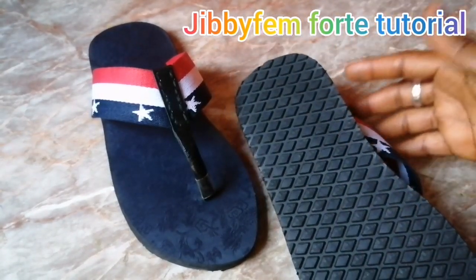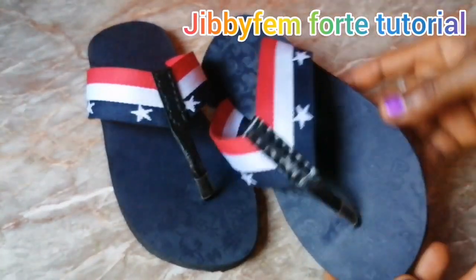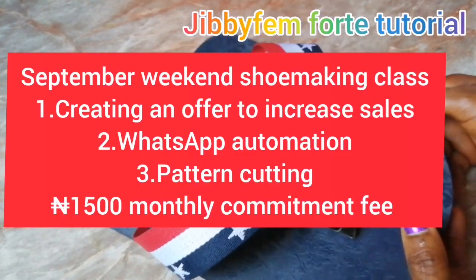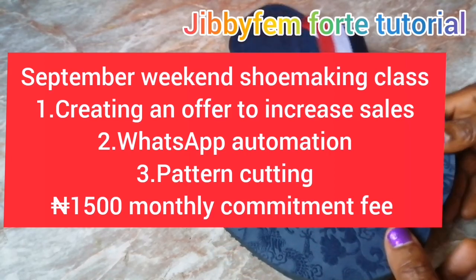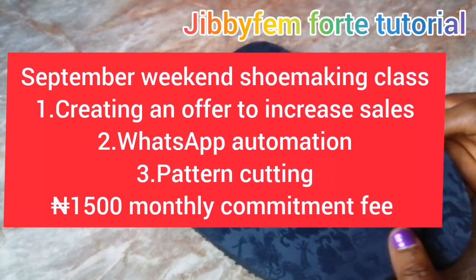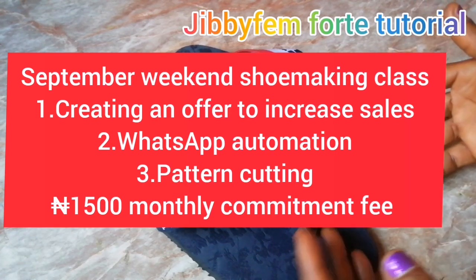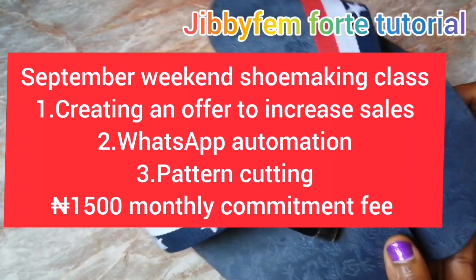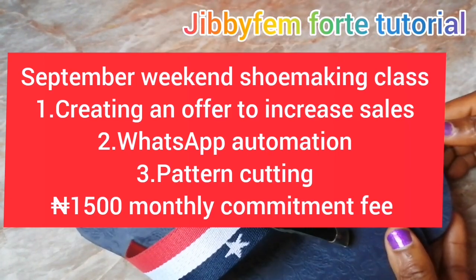You can see what we finally have. I decided not to add a top heel because it's just going to be worn at home — I created it for my son who has very wide feet. Thank you for joining me today. In September's weekend class we're going to learn how to create offers, especially for those into school bags and lunch boxes since school will be resuming soon. We'll discuss what offers do for your business, how they increase sales, and how they establish you as an authority. We must cut patterns — and I'll see you in my next video. Bye!